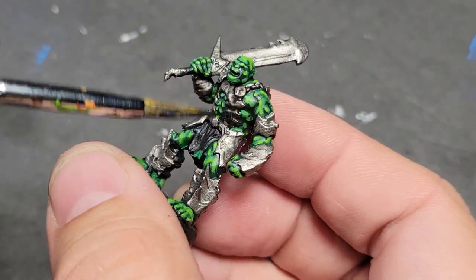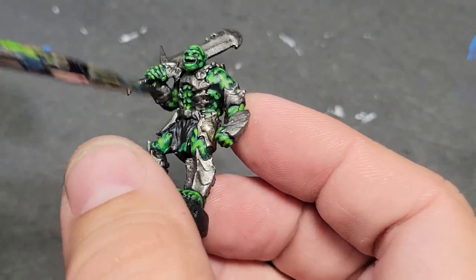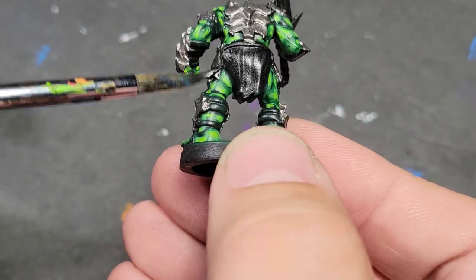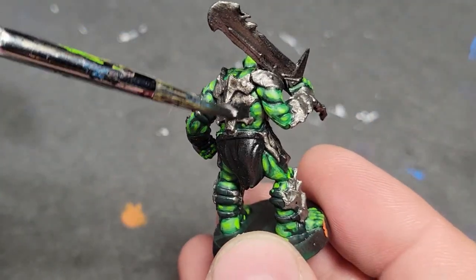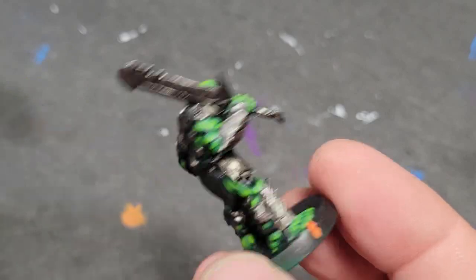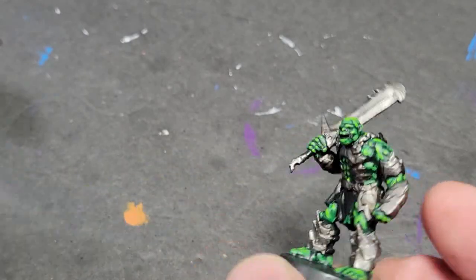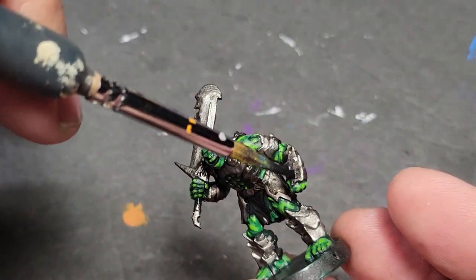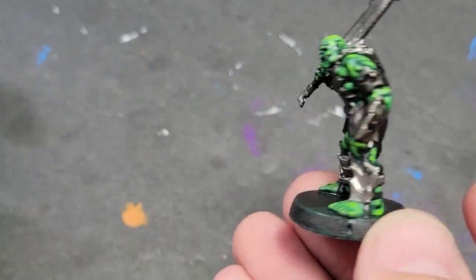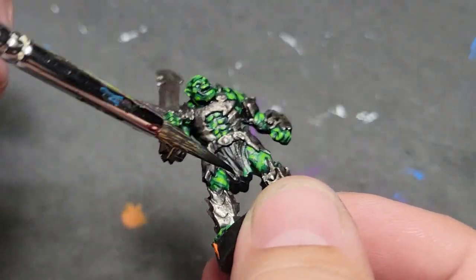We've got our Nuln Oil. Any black wash will do — you can actually make your own black wash using plenty of water, black paint, and a drop or two of Dawn dish soap. But I'm using the Citadel Nuln Oil because I have it and I've used it for years. I'm using the shade version of it, not the gloss. I use glossy shades when I want really bright mirror-esque armor — I don't want that here. The shade is going to tone down the sheen on the metallic paint just a little bit, but it's still metallic.